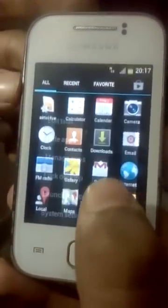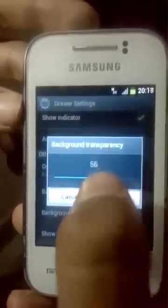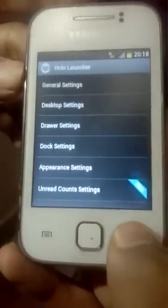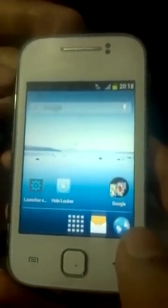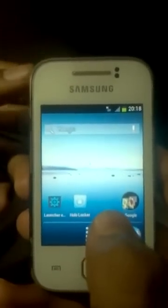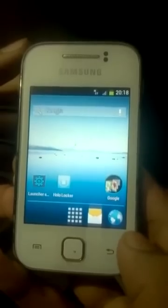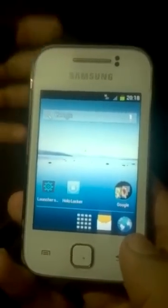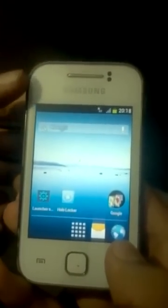Go to Launcher Settings, then Draw Settings, scroll to the bottom, and select Transparent. You can also select the wallpaper you like. Thank you for watching my video. Subscribe and follow my blog at technicallyincredible.blogspot.com — you will find these two files there.